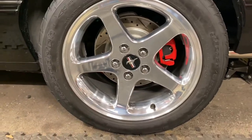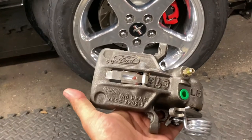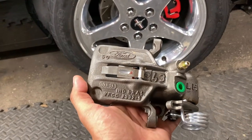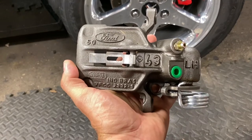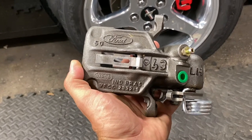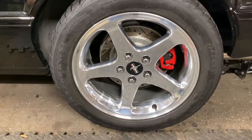Searching around, I happened to notice that the 97 Ford Taurus caliper was very similar to the SN95 caliper. I found an image on Google and said let's get one and see if it fits. So let's get this wheel off and dive into it a little bit more.